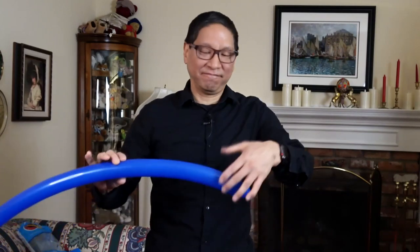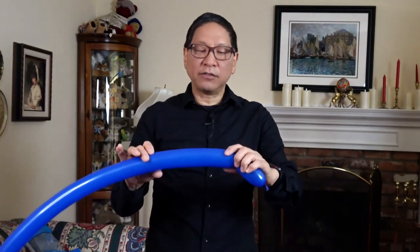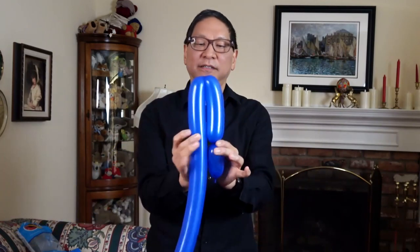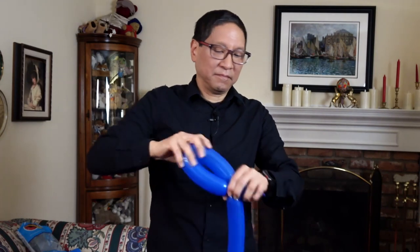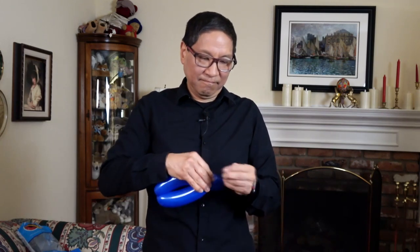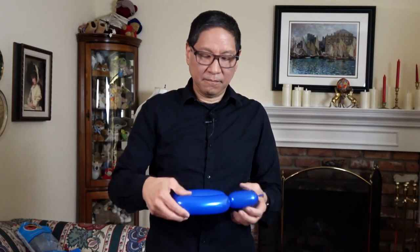Take one of your darker balloons and create a basic twist of about three inches. Now you're going to make a basic twist of about six inches, and make one more with a lock twist. Then tear off and discard the rest and tie it off. You'll have something that looks like this: a basic twist here and two basic twists that essentially make a large full twist.